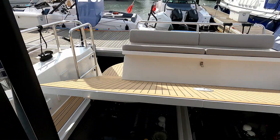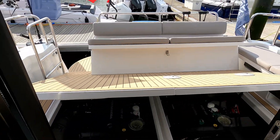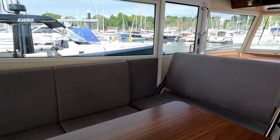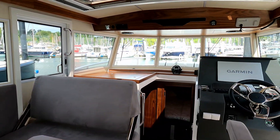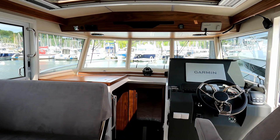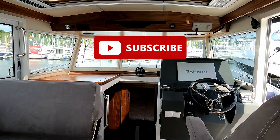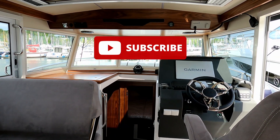That is the Nordstar 33 Plus. Thank you very much to the guys and girls at Nordstar UK for letting us have a look around. Please do like and subscribe — thank you very much for watching, and I'll see you next time.